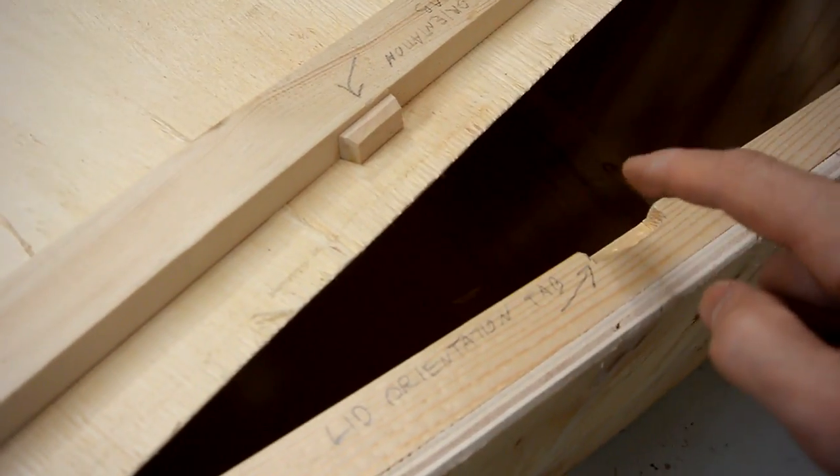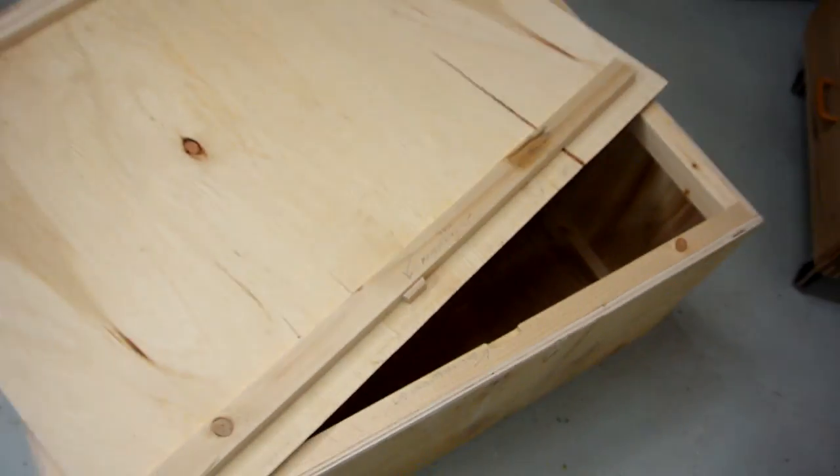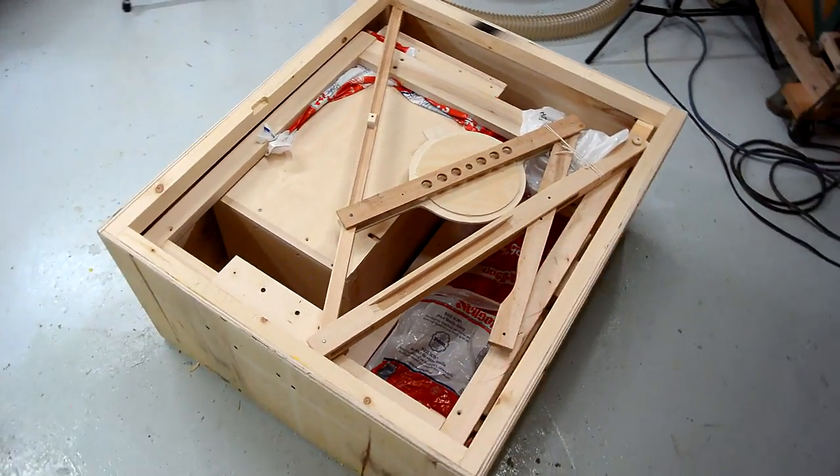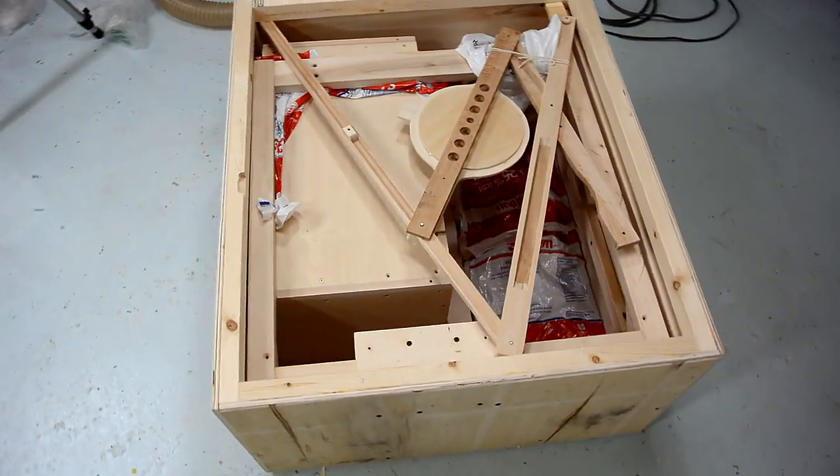I added this tab and a notch here, and that makes sure the lid only fits on one way. I managed to get the machine into the shipping crate — just barely.